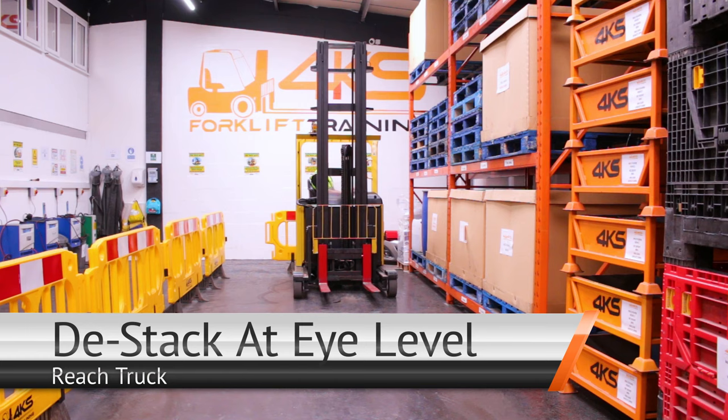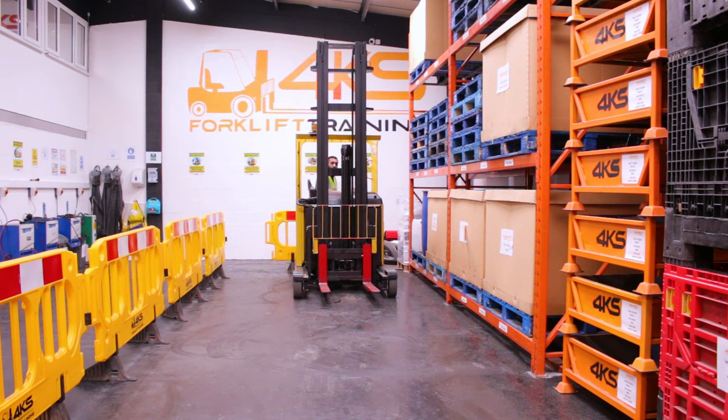My name is Riz. I'm an instructor at 4K's Forklift Training. Today I'm going to demonstrate a 90 degree turn into industrial racking and then de-stack at eye level with a reach stroke.